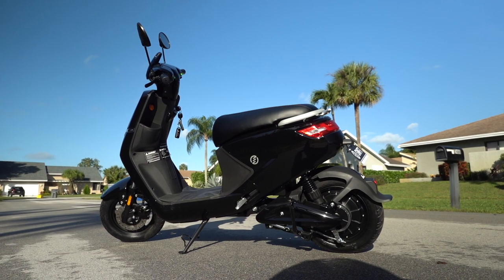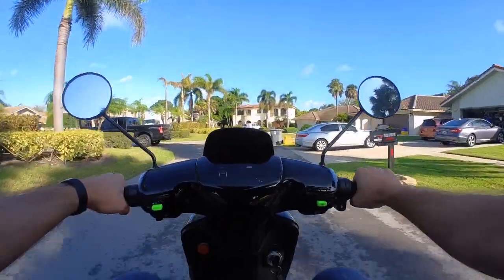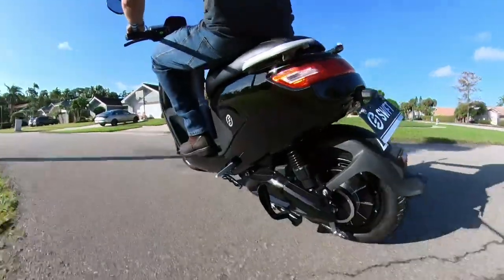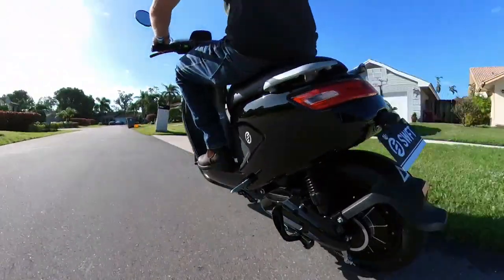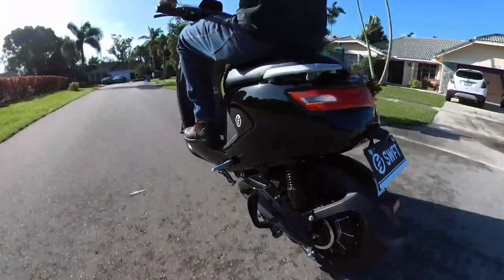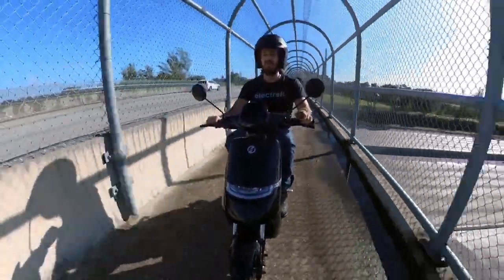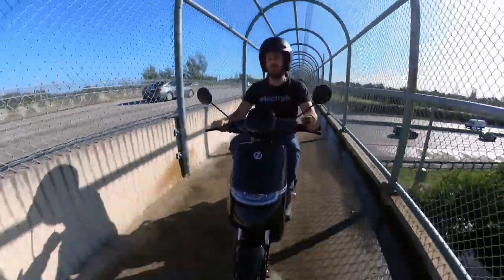The Swift Max is a fun little electric moped that straddles the line between e-bikes and e-scooters. It rides like a scooter, but is priced like an ultra-affordable e-bike, especially with the sale they have going on now. More on that in a moment. First, let's talk shop and see which features the Swift Max stole from scooters and which are from e-bikes.